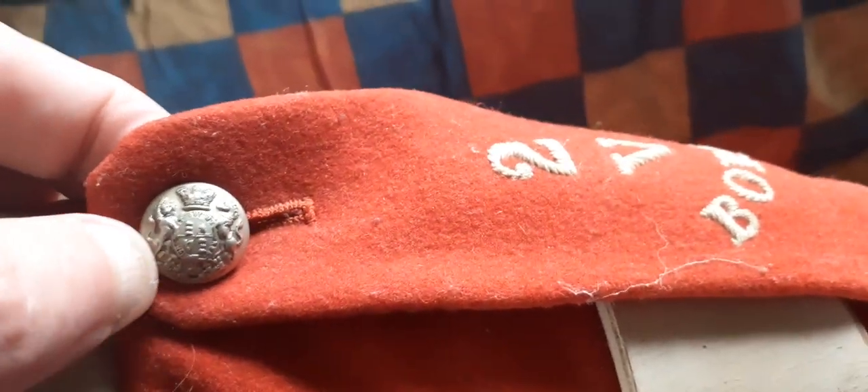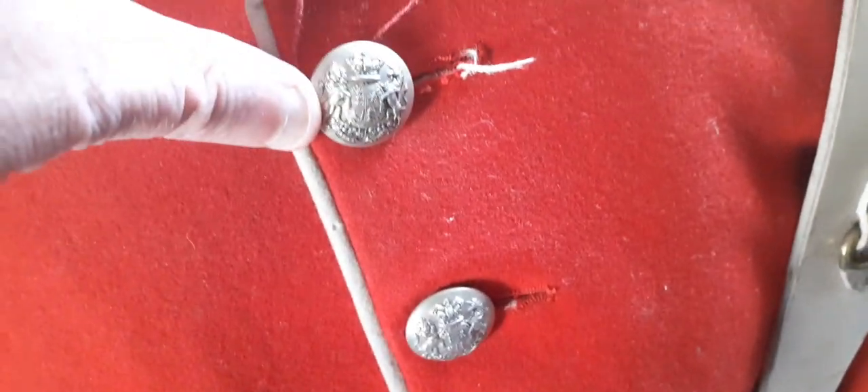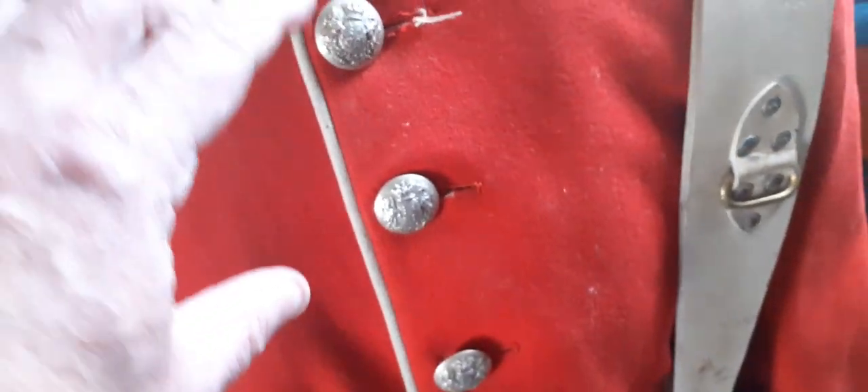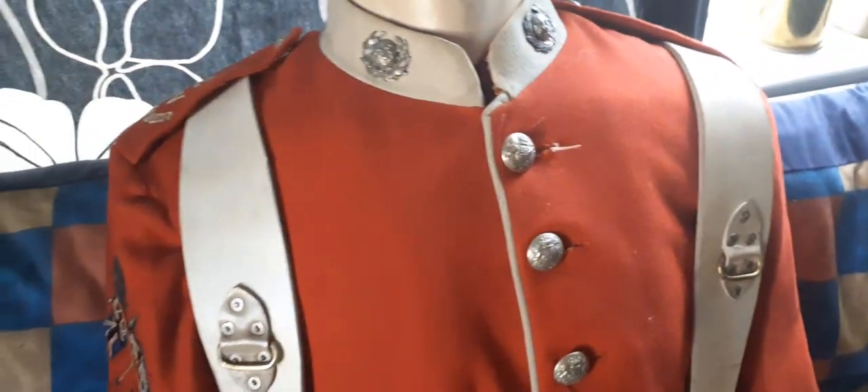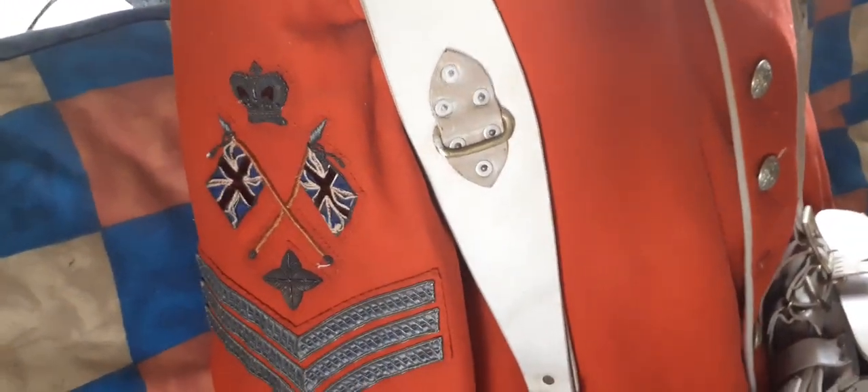That wire embroidery is on both shoulders, and again you have the general service Victorian crown buttons down the front. White metal denotes militia volunteers of the period. On the arm you have the insignia of the colour sergeant.